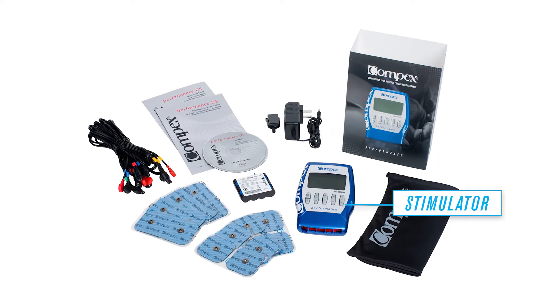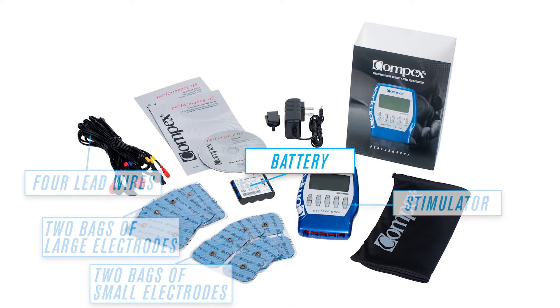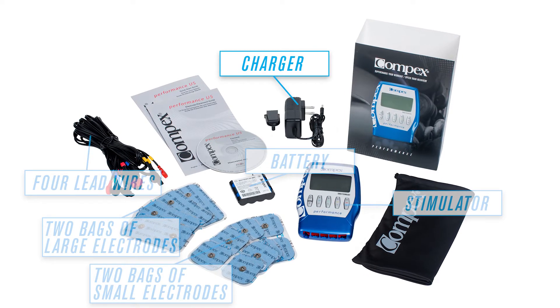Equipped with a stimulator, four lead wires, two bags of large electrodes, two bags of small electrodes, and a battery.